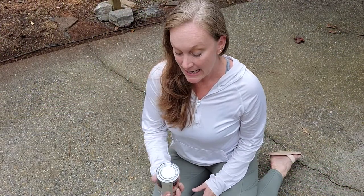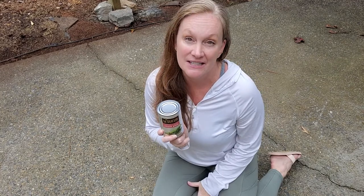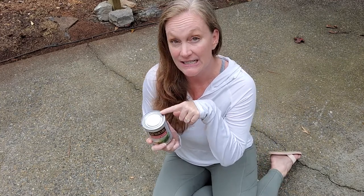In today's video I'm going to show you how to open a can without a can opener. All you got to do is go outside to the driveway or sidewalk and rub the top of the can on the cement until it breaks the seal. I'll know that's happened because a little bit of water is going to leak out. When it does, I'll know I've started to break that seal, and then we're going to pop it open with a knife.